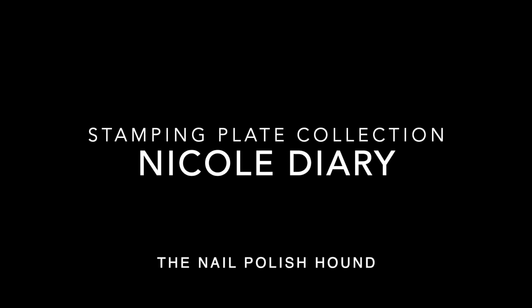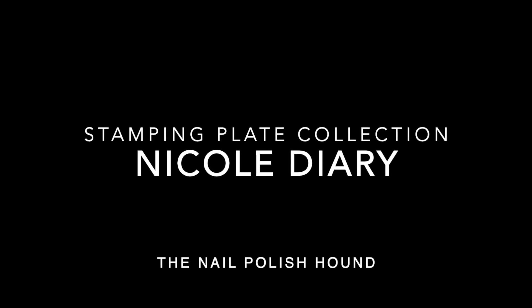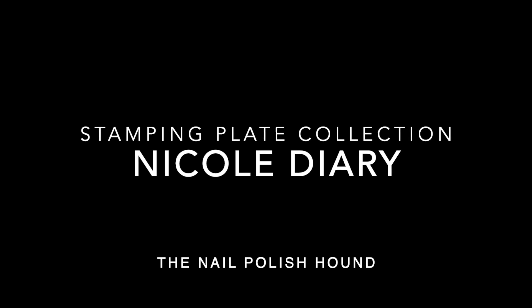Hi, it's Amanda the nail polish hound, and welcome to this video where I will be showing you my Nicole Diary stamping plates.